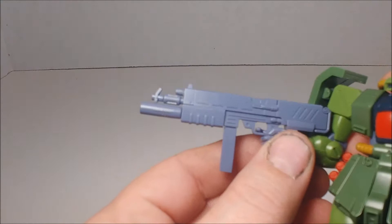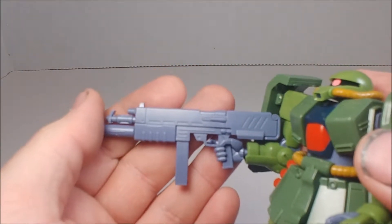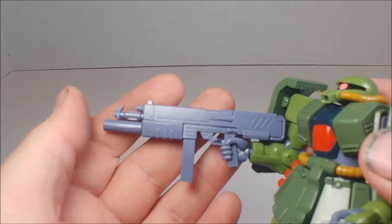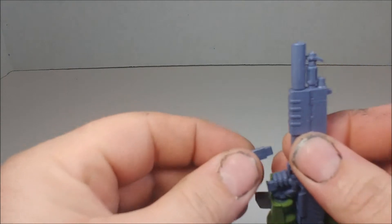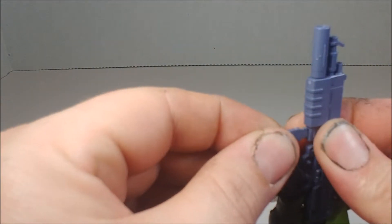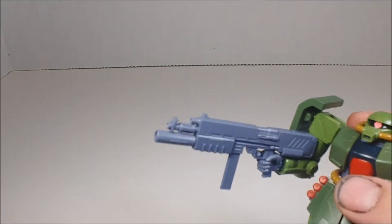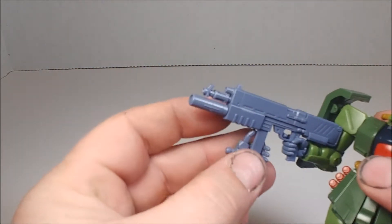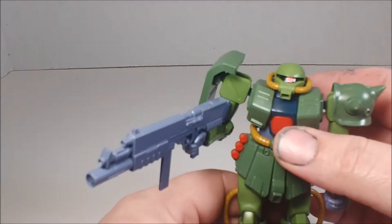His gun, on the other hand, is really nice — lots of detail. I think it's the MMP-80 or similar, a 90mm machine gun, and the magazine is removable. You could probably glue the magazine into his alternate hand to make it look like he's reloading, which would be a cool diorama option.